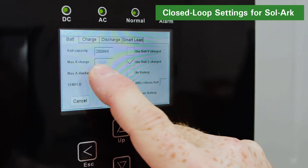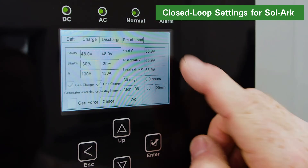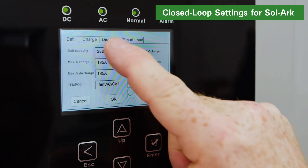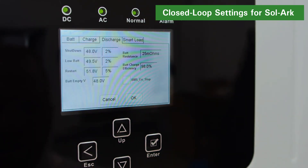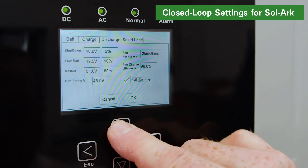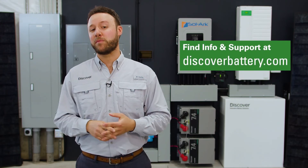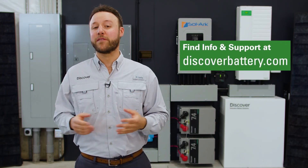Next, on the charge screen, set the start percentage parameter and the amp values, which should be the same as the max charge amp values. On the discharge screen, ensure the BMS error stop function is enabled and set the other percentage-based triggers. Now that the LINK2 is appropriately connected, it will transmit real-time values from the Discover Lithium battery, including voltage, current, temperature, state of charge, and even fault conditions to the inverter. For more information and support material, visit discoverbattery.com.